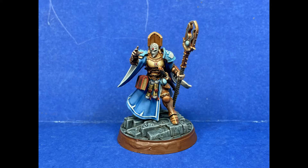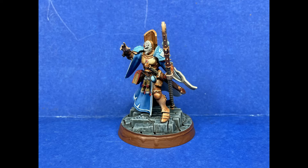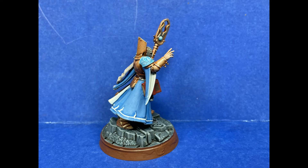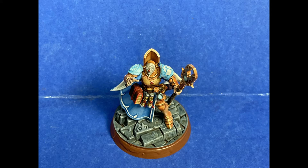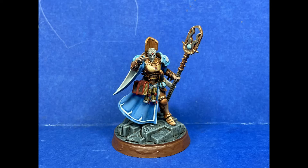And done. A simple basic model with some uniqueness - I wanted the mask because it's more interesting and distinct than a generic female head, and it made her more interesting overall. I'd give it a 7 out of 10. I tried a different thing with the cloak, it was more laborious but I made it work in the end. Overall the model turned out well, the base turned out well - it's a good model. Learned some stuff, practiced some stuff, a lot of interesting experimentation.